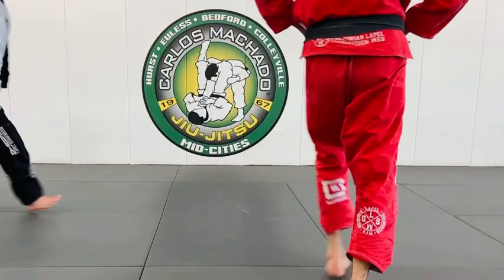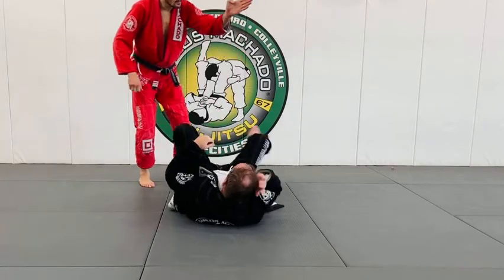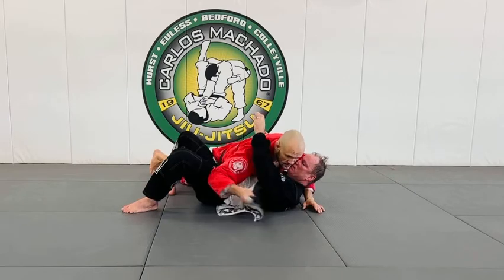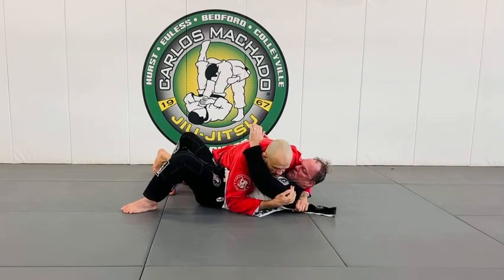I've showed this to you guys before. Look, side control, same thing. Shoulder trap here.